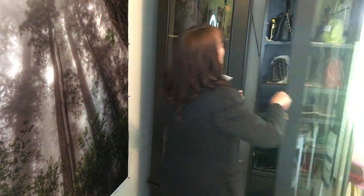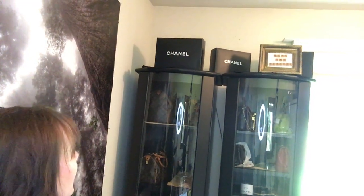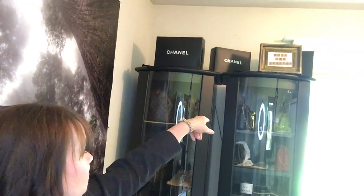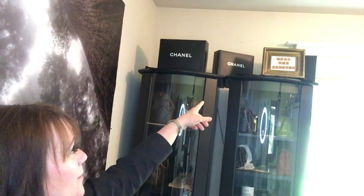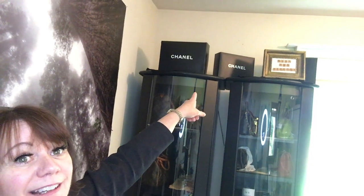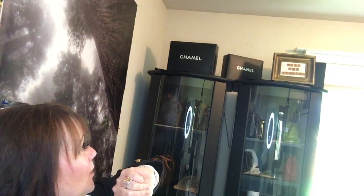On the very top of the cabinet, which you can't see, are three Chanel boxes and a makeshift — I don't even know what you want to call that — but I made that little sign that says Mark and Rebecca out of little wooden Scrabble pieces a long time ago.